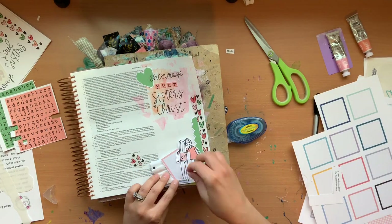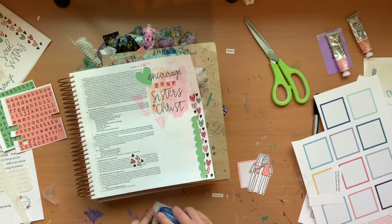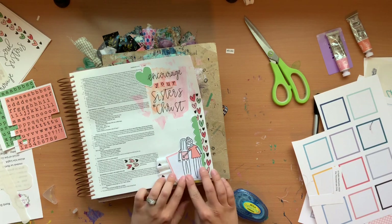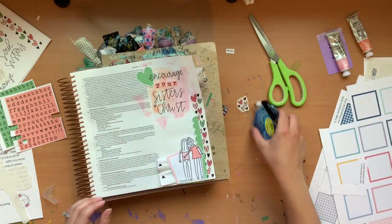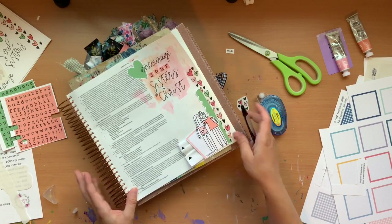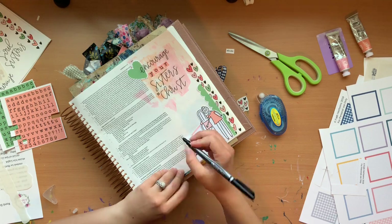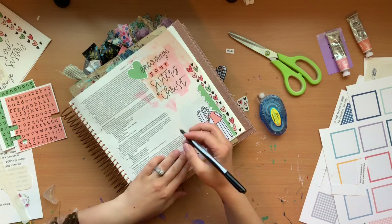I went to use my tape roller, which usually works just fine with the fabric, but it didn't want to work on this piece. So I had to search through my stash to find some different glue to hook it on there. Then I placed the girls cutout on there, and now I'm just going to highlight my verse that I'm focusing on.